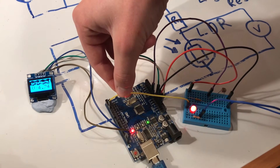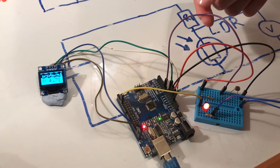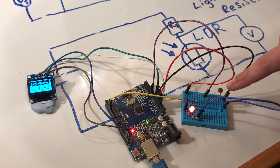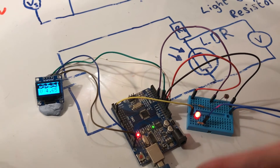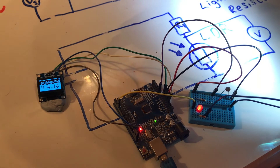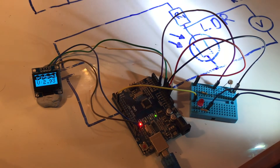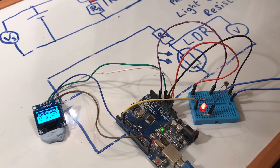I've programmed the Arduino so that an LED turns off when the voltage detected at the potential divider output drops below 3 volts. Bringing light onto the LDR drops the resistance, which drops the voltage. When it falls below 3 volts, the LED turns off. When we bring it back above 3 volts, the LED turns back on. This illustrates a practical use of a potential divider.